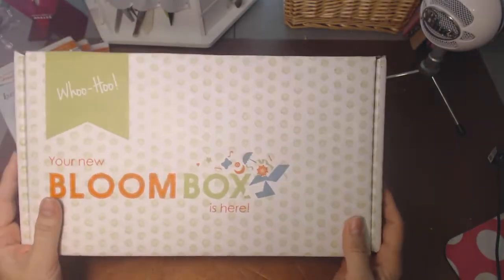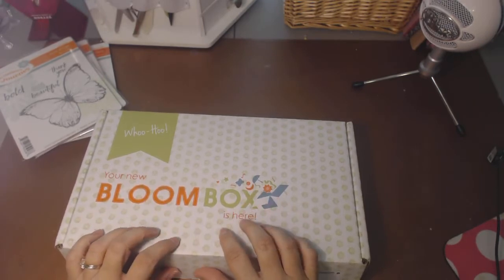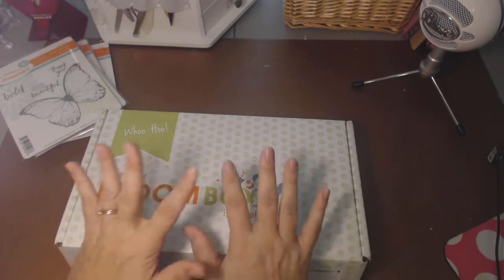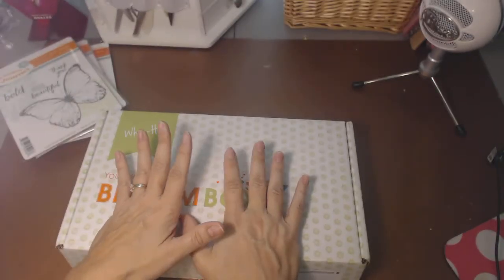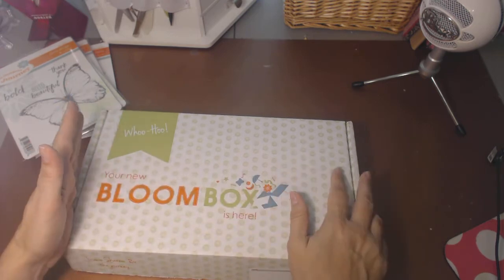Hello everybody. My Bloom Box is here! Bloom Box is a monthly subscription box for card makers. It has everything in here, just about, except for the ink and the adhesive that you need to make four cards, including a full-size stamp set.